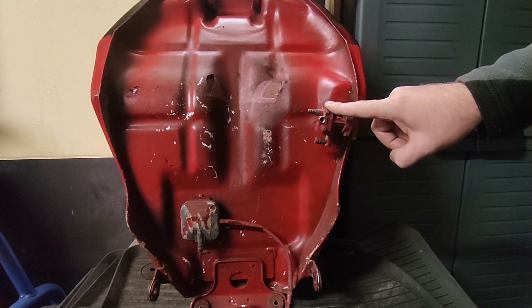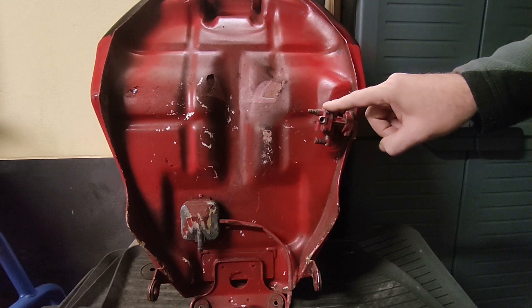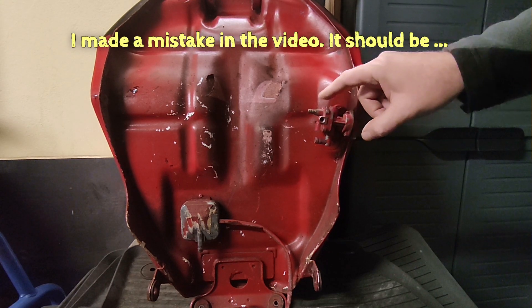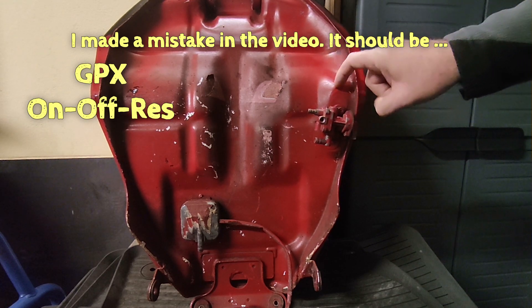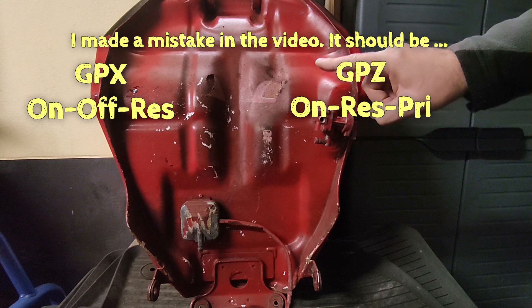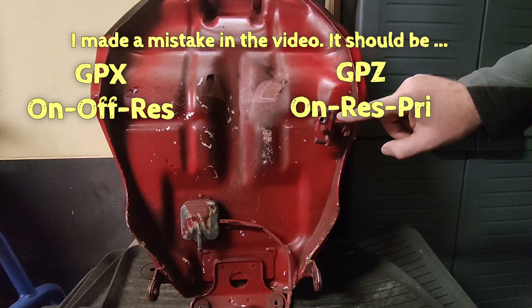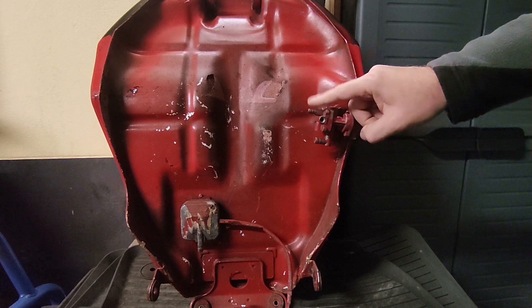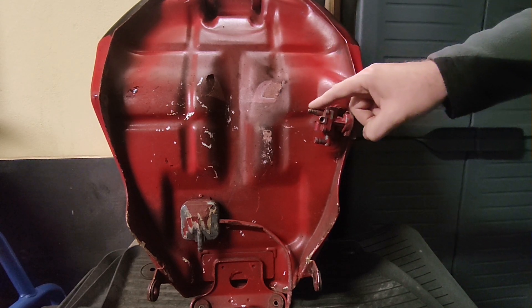It should also be noted that the petcock on the GPX does not have a prime position — it has on, off, and reserve. Whereas on the GPZ you have an on, off, and prime position. The prime position allows fuel to flow without a vacuum being pulled at the diaphragm on the vacuum tube.